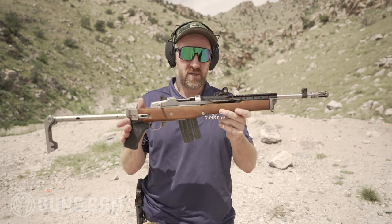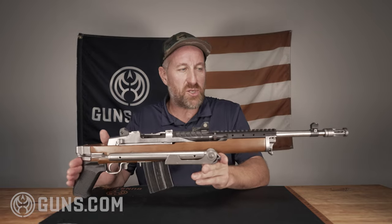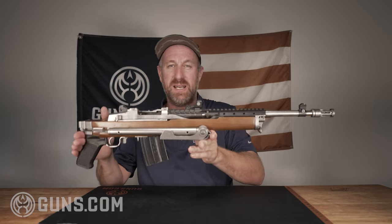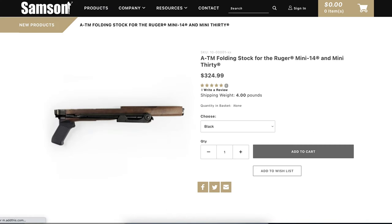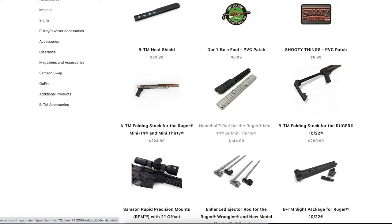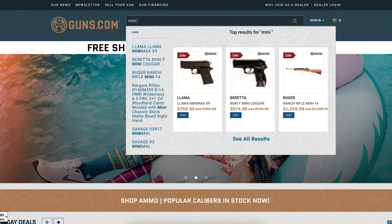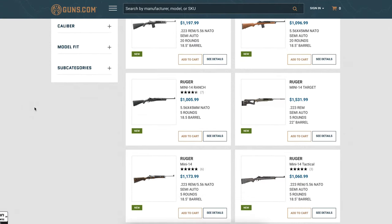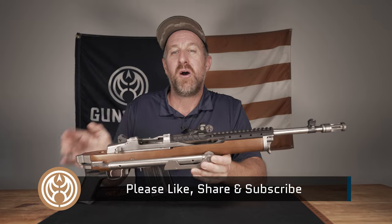I don't think you can go wrong with the Ruger Mini 14, the Hannibal Rail, and the side folding stock. Kudos to Samson Manufacturing for producing high-quality and exciting products for the classic Ruger Mini 14 series. If you're looking for Samson Manufacturing products, go to their website — they have a nice page with all the information and you can buy directly from them. If you're looking for a new or used Ruger Mini 14, or any other gun, ammo, accessories, or optics, go check out Guns.com — we'd love to be your one-stop shop for all your Second Amendment needs. My name is Ben with Guns.com. Get out there, shoot, have fun, be safe, and we'll see you on the next video.